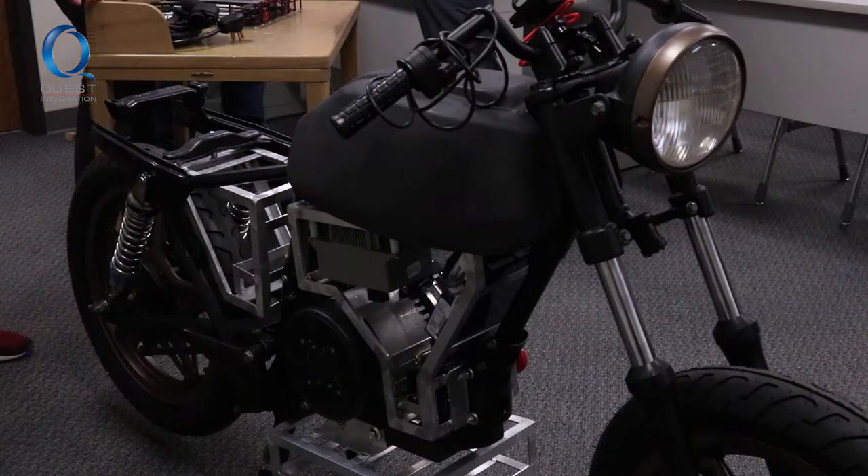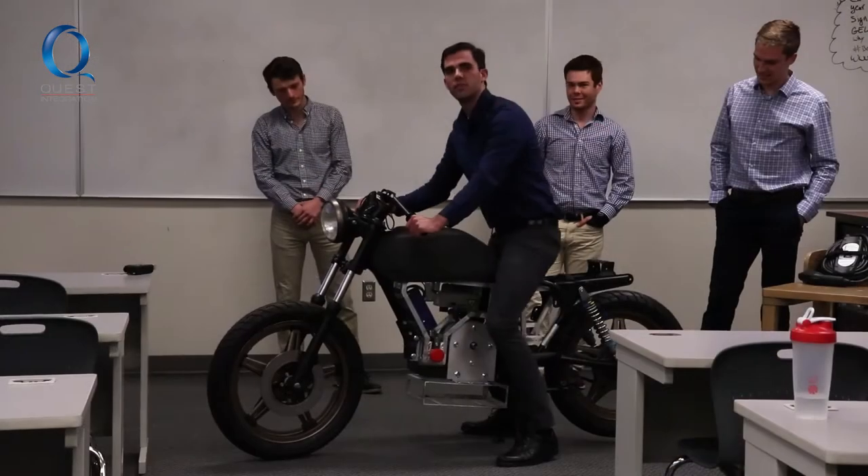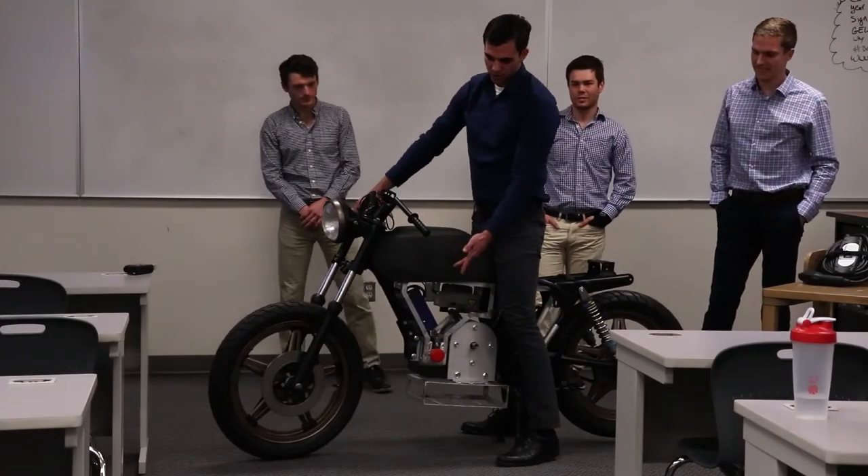Right after this we're going to finish assembly in the shop, get everything finalized and mocked up. The next couple of weeks we're going to be wiring, getting all the wiring and all the safety protocols in check and triple checking everything before we fire it up for the first time.